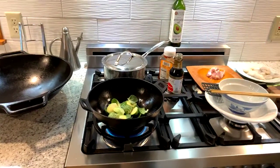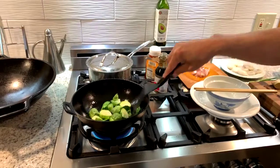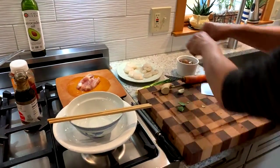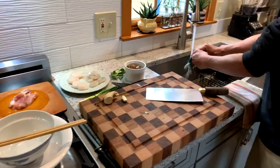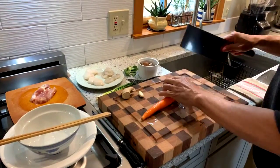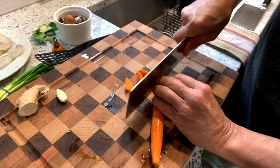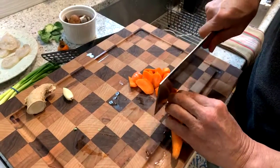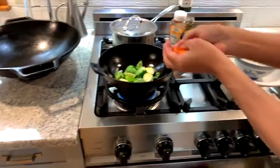We'll add some carrots. I don't peel my carrots — all I do is give them a quick scrub. I'm going to do roll cuts. At about a 45-degree angle, you can use your knuckle as a guide. What that does is it exposes a lot of the interior of the carrot to cook. We'll get these great little pieces of uniform size and put those right in.